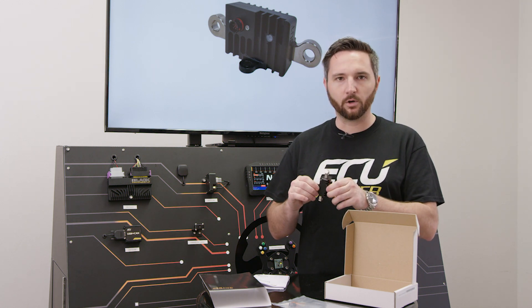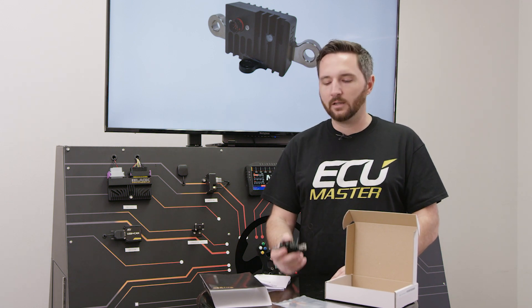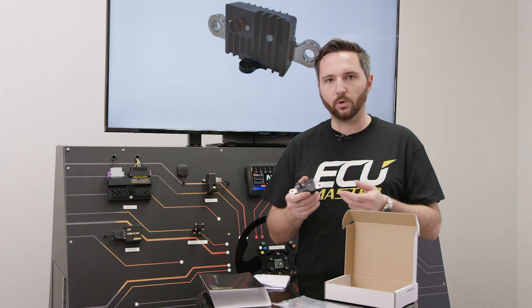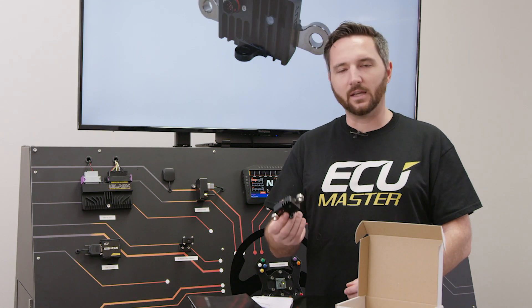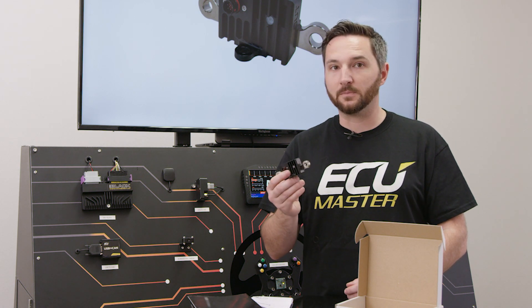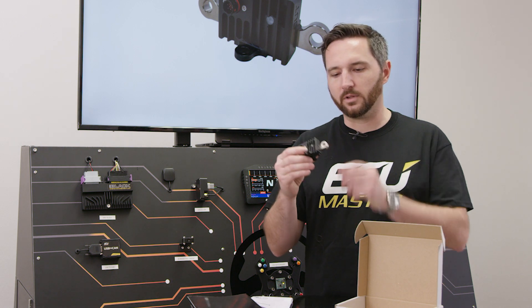It has a nice little footprint with a CNC aluminum enclosure. This meets all FIA specifications, so it is FIA compliant. You don't have any issues with arcing or mechanical problems or fatigue like you would with a normal kill switch. It's a great way to add some safety and reliability to your racing program and add some intelligence as well. This is the ECU Master Battery Isolator with the standard lugs.